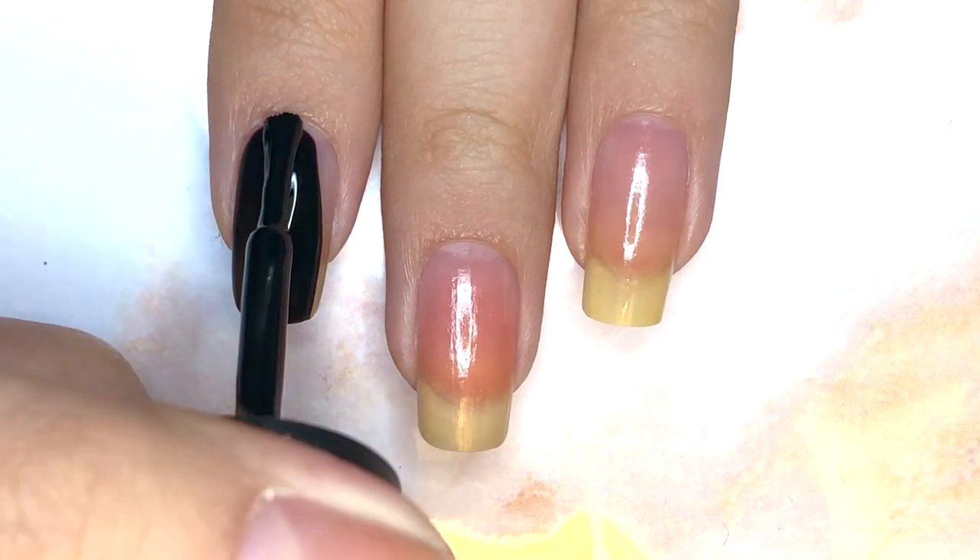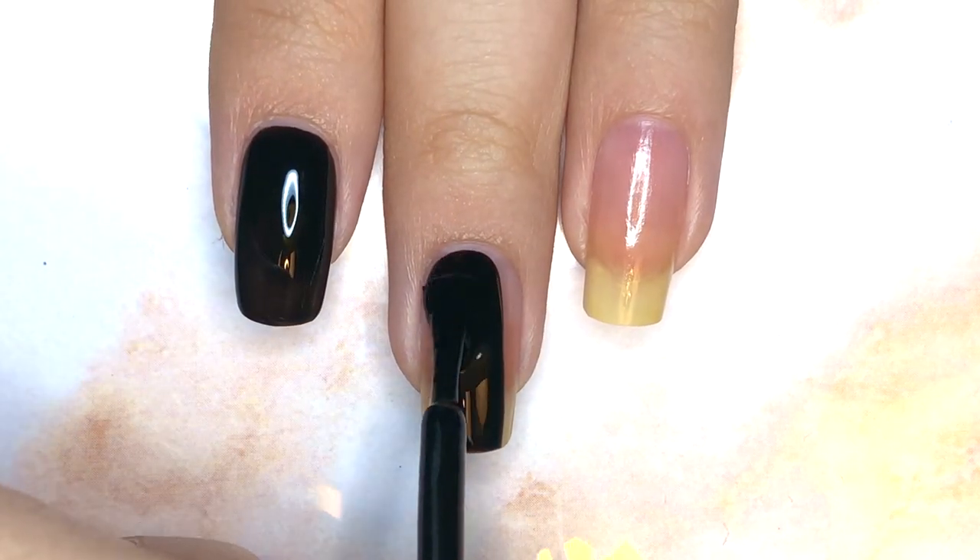Then paint your index and middle fingernails black, your ring fingernail white, your pinky fingernail turquoise, and your thumbnail hot pink.